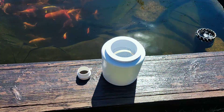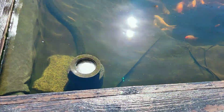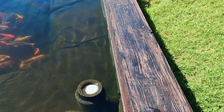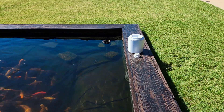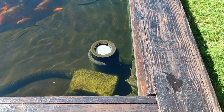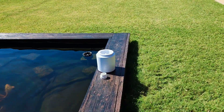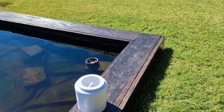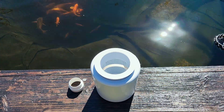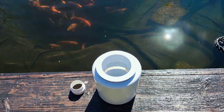Hope you guys like this one — definitely give this a try. I can pretty much guarantee that once you use it, there's no going back, because they make it so simple. They built this for pools, but why not use it for a pond? The way it's built is simple, not a lot of components, and it works so, so well.